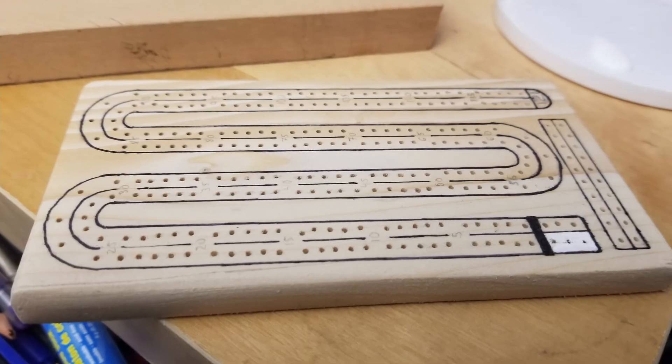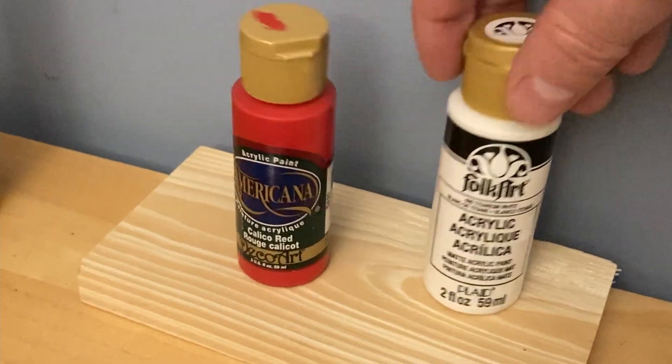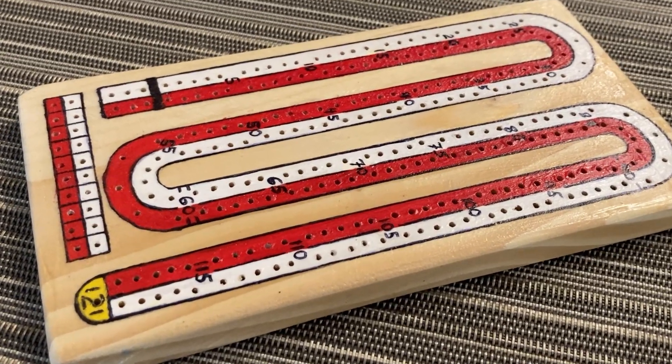Then I started on the drawing and painting of the board. I first sketched in pencil, then used a thin Sharpie to draw the lines. I used red and white acrylic paint to paint the colors on, and yellow for the 121 hole at the end for the winning position. Once painted, I drew in the numbers with the Sharpie again and did any touch-ups needed — cleaning up chips or areas where the Sharpie had been covered by paint. Once done, I covered the front with an acrylic satin finish to protect it.